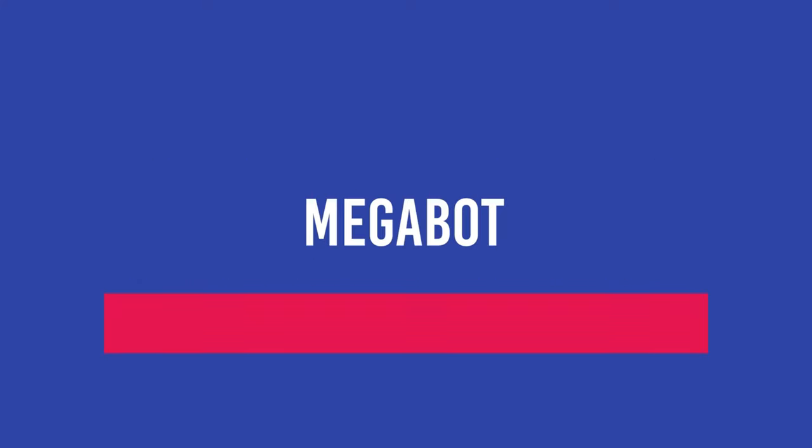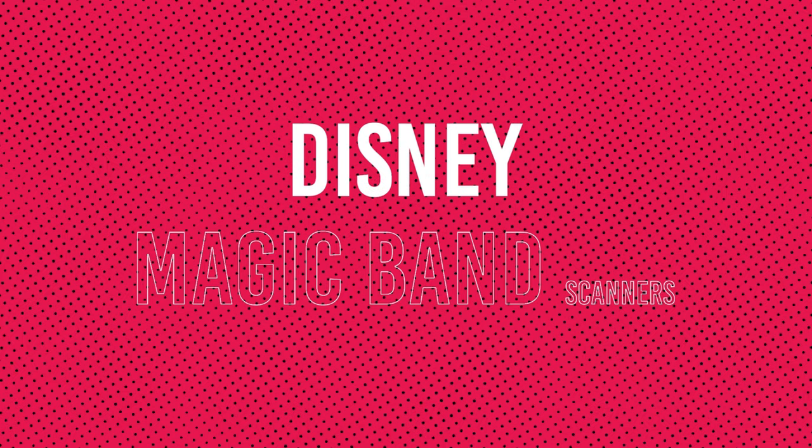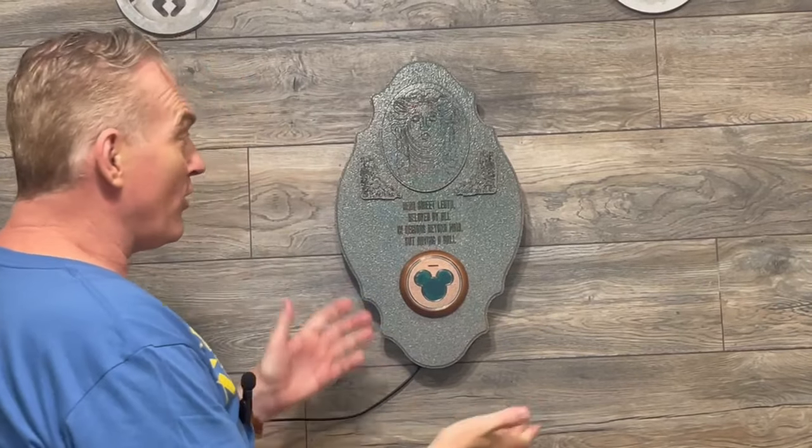Welcome foolish mortals. Hey guys, welcome back to Props 88. I'm Dave, your host for today. Today we're showing off the Madame Leota Magic Band Scanner.